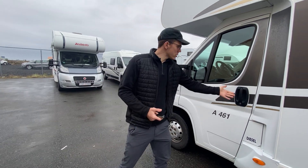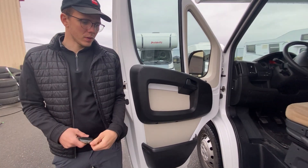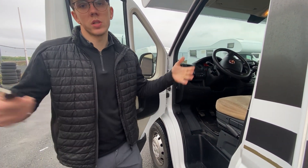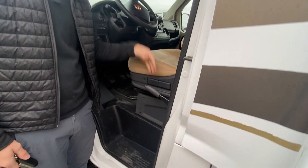First things first, here in the driver's cabin: driving this vehicle, the big difference between driving this one and a normal car is of course the size of it, and also you have the handbrake on the left side, not the right side.